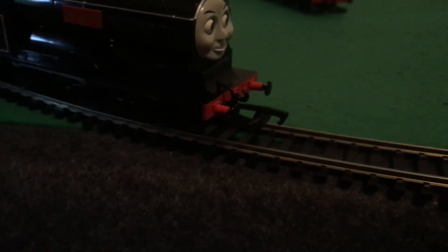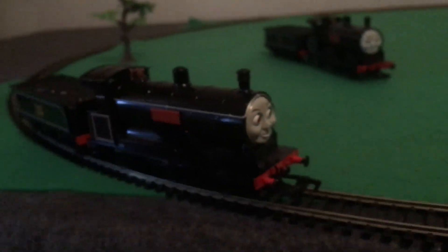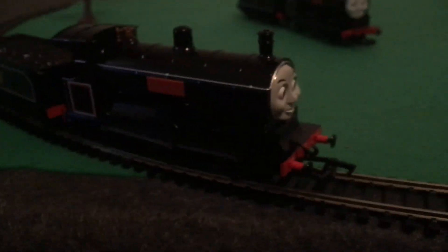And now for Douglas. Douglas's motor sounds slightly different to Donald's, in a sort of way, even though they do share the same chassis, which is very similar to Duck's. Douglas sounds a lot more different than Donald, which doesn't bother me at all. Douglas actually moves smoothly very well.